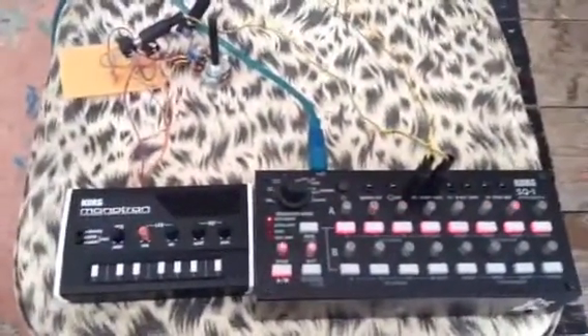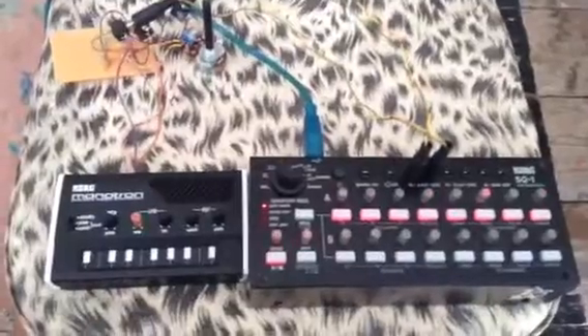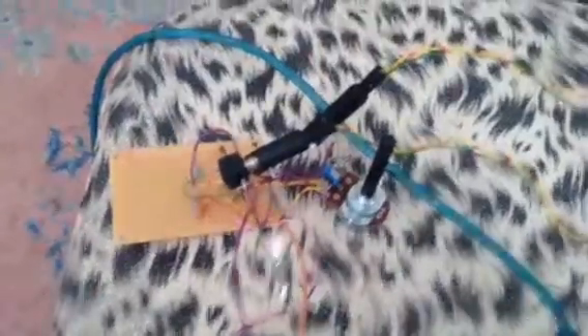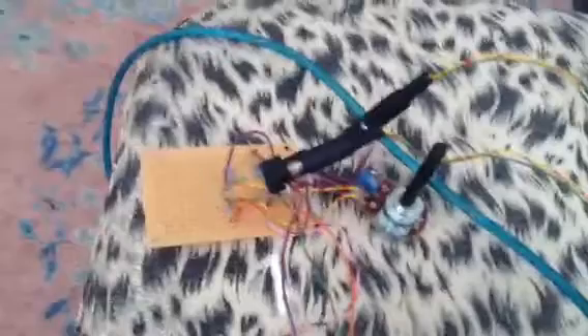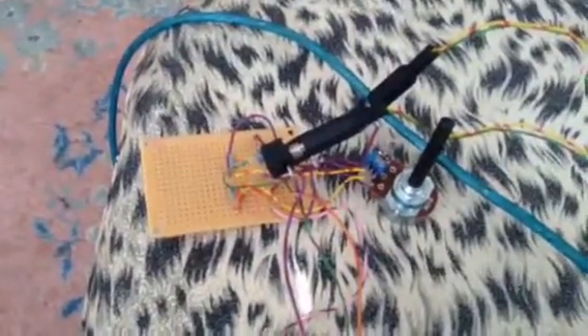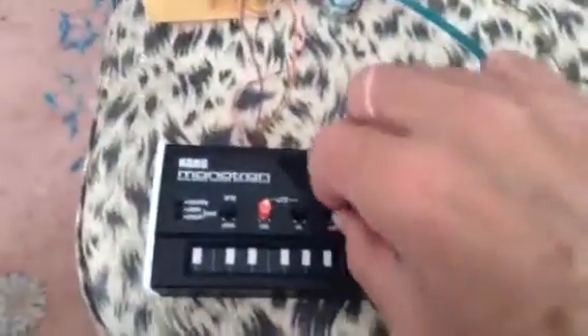Working with analog synthesis is never less than interesting. In a previous video I showed how I'd made this interface up for the Korg Monotron to get gate and CV into it. There's also an input to control the filter. Unfortunately, running raw out of the SQ1, there's very little adjustment on the filter.